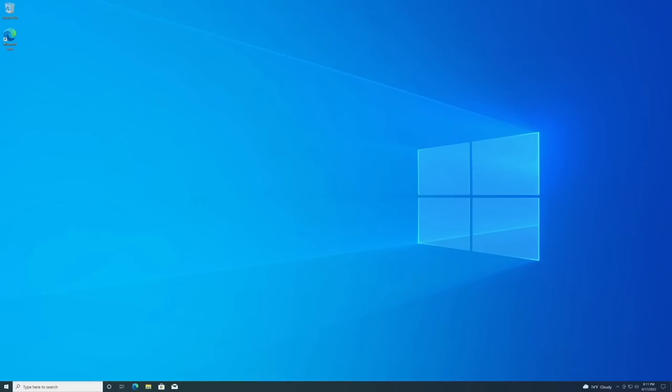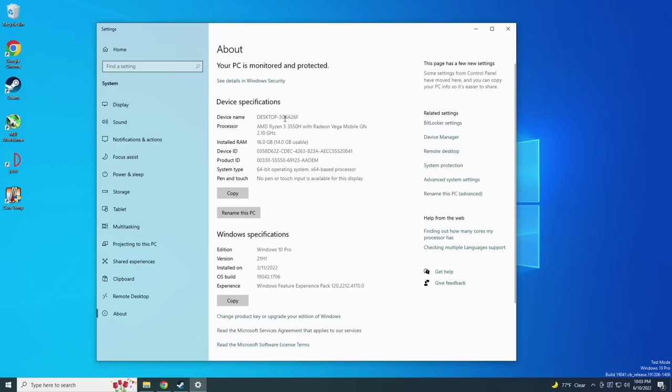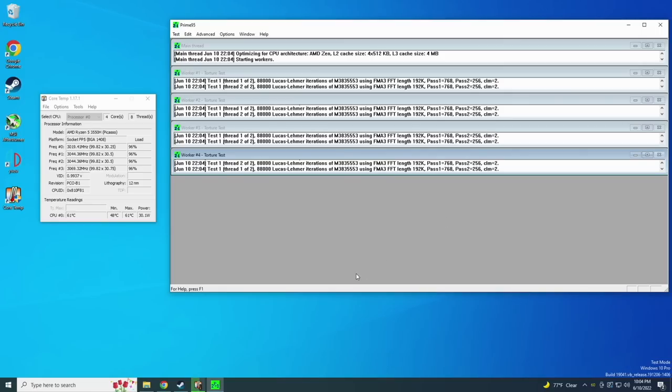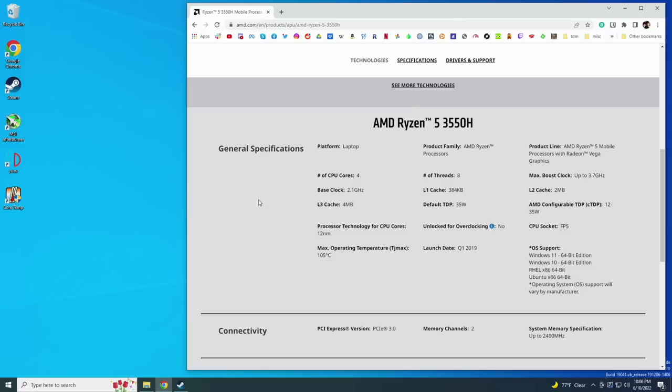I've gone ahead and booted up the PC. It's running the Ryzen 5 3550H with 16 gigs of RAM and Windows 10 Pro. The first thing I like to do is check the power profile. At idle it draws about 4 watts, and at 100% load it draws about 25 watts, maxing out at around 70 degrees Celsius. The chip's default TDP is rated at 35 watts, so let's go into the BIOS and reconfigure the power profile to squeeze out more performance.